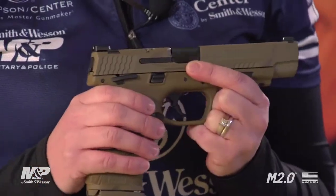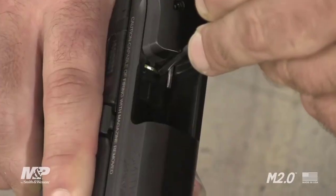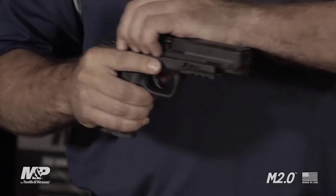You'll have your choice between small, medium, medium large, and large so that you can get that perfect feel and trigger reach so you can shoot your best. The 2.0 also features a newly designed trigger. It's crisp, lighter, and tighter with that highly desired audible and firm reset. It also features an internal sear deactivation lever, which allows you to take the gun apart without pulling the trigger.